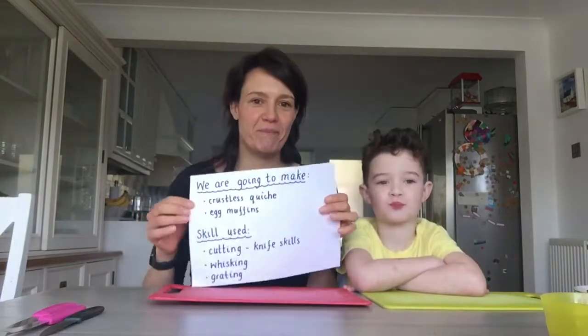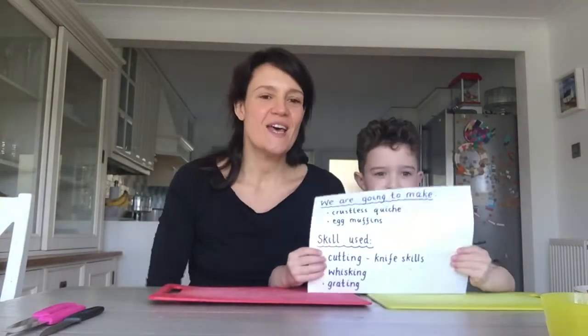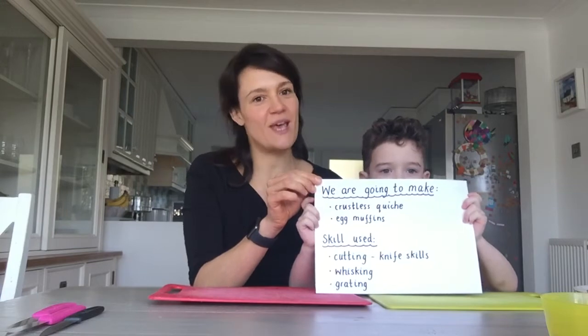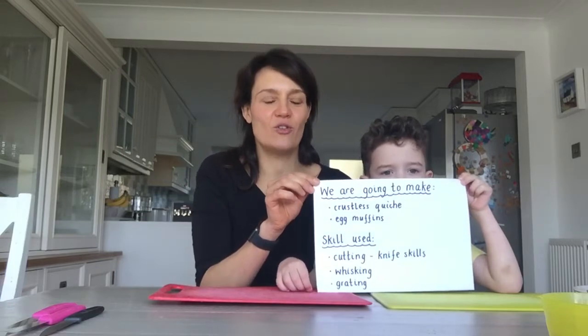They are recipes that we have made sure are nice and healthy and balanced, but we also might put in a few sweet treats. Today we are going to make a crustless quiche — or an egg muffin, as they can also be called. This is a recipe that the primary ones have done just this week. If you are slightly older, from maybe primary five onwards, this is a recipe you'd be able to follow on your own.